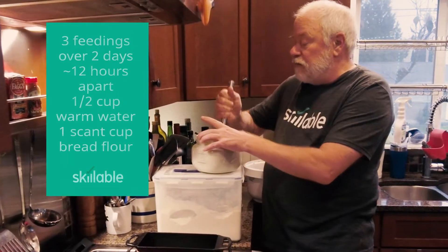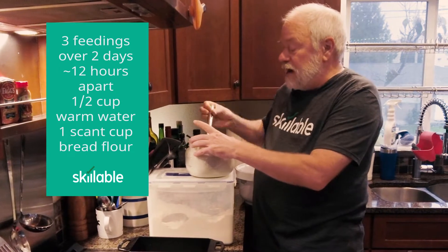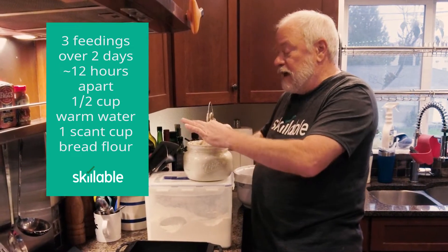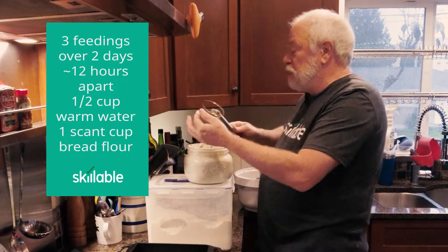I pulled this out Thursday after work and fed it then. Friday I fed it twice — first when I got up in the morning, and then after work again, so about 12 hours apart.